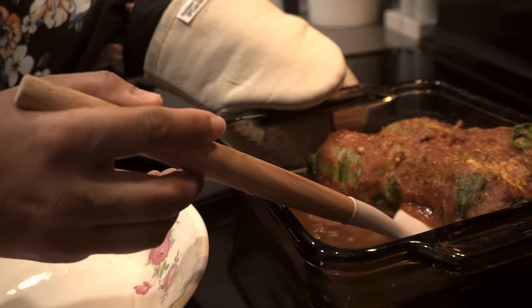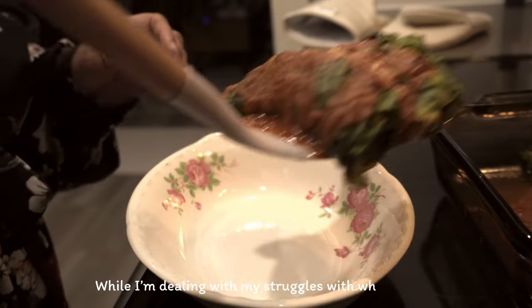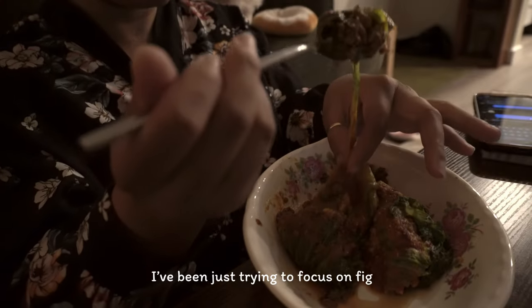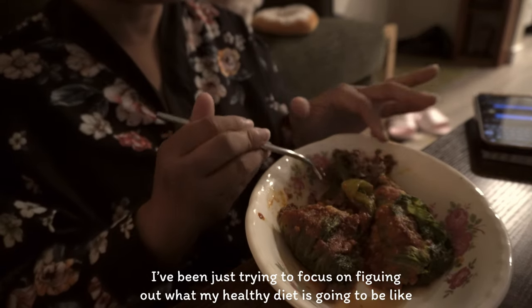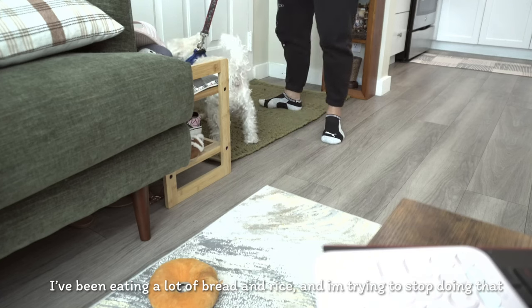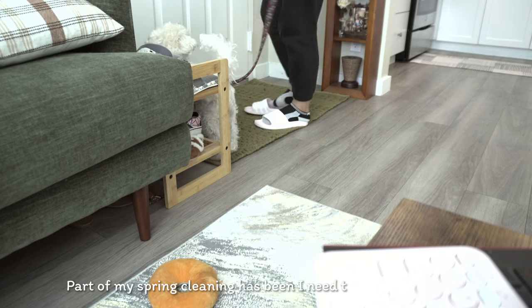They are so delicious and it just brings me back to my childhood when my mom used to make this. While I'm dealing with my struggles about what lies ahead, I've been trying to figure out what my healthy diet is going to be like, because I've been eating a lot of bread and rice and I'm trying to stop doing that.